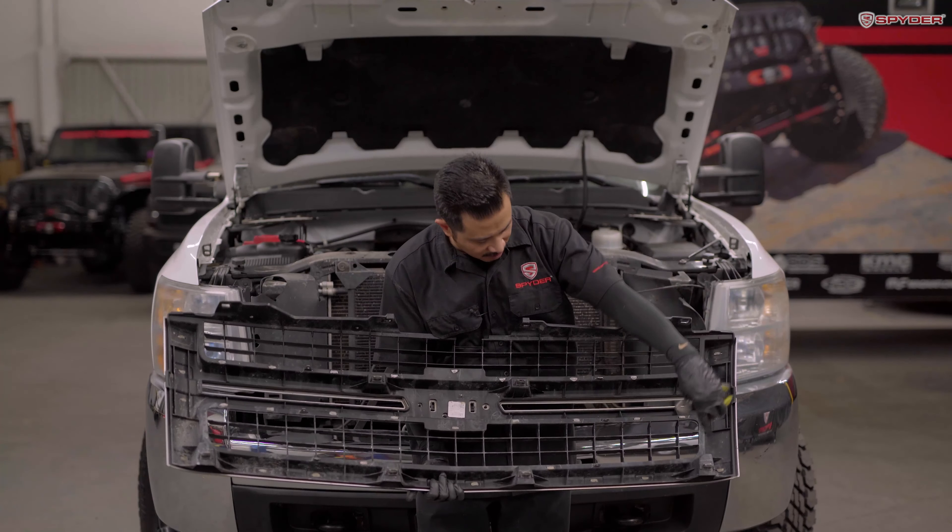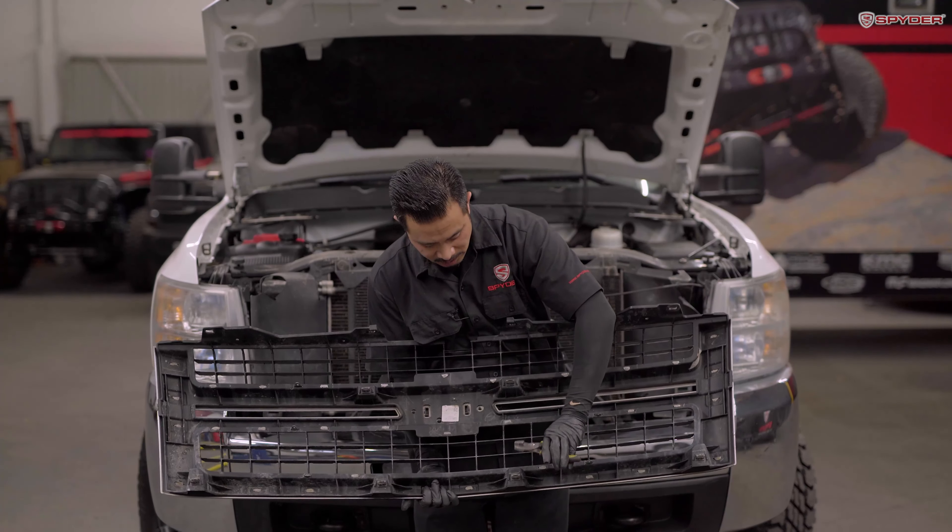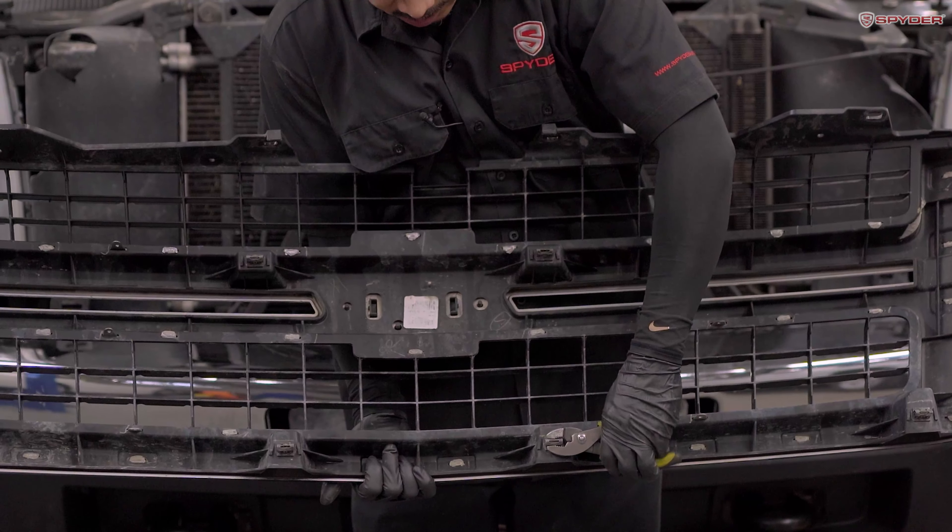Here are the six clips — one, two, three, four, five, and six. So you just get your pliers and pinch and release each one.